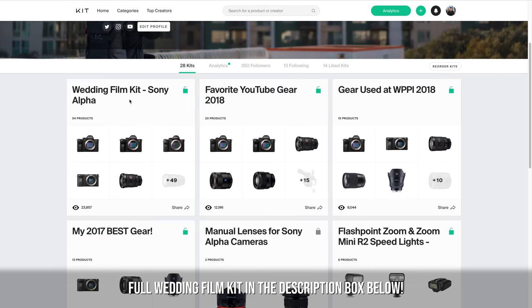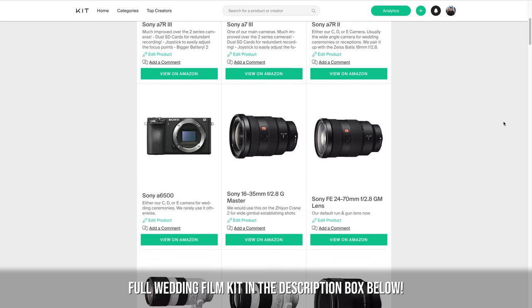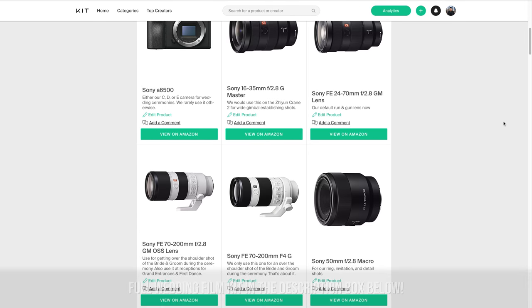Everything that I'll be talking about in this video will be linked in the description box below and it's also available on my kit.com page, so go ahead and check that out as well.